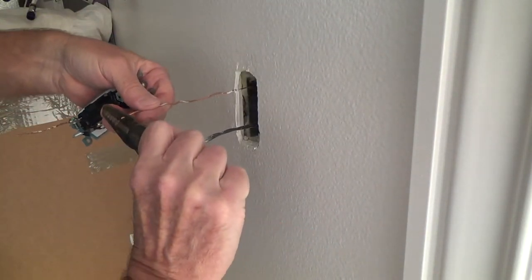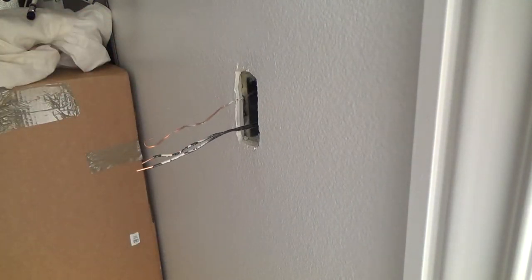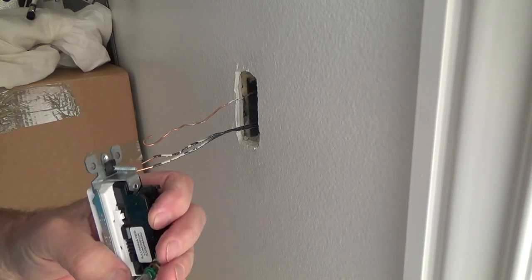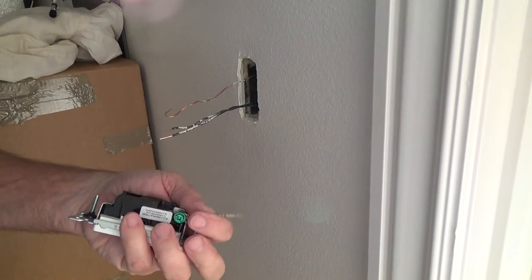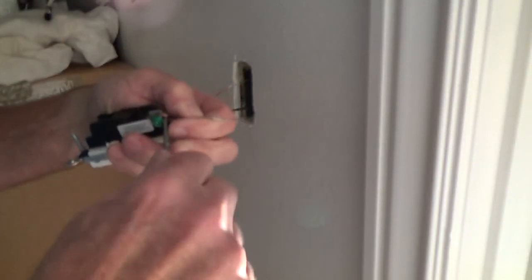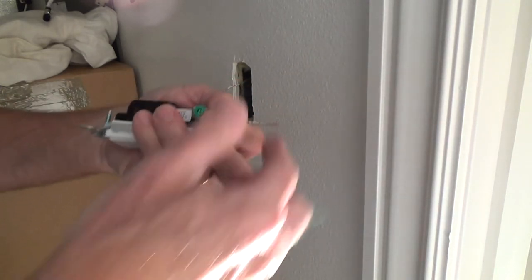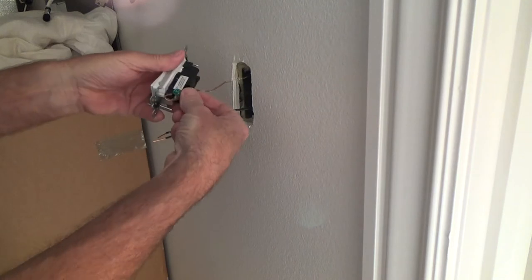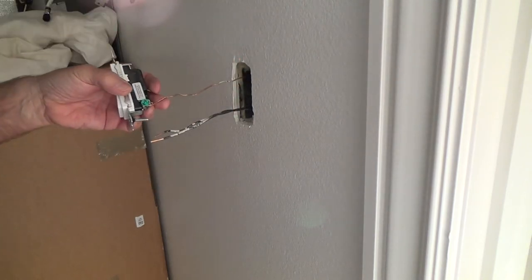I'll show you how to use this little hole on the side of the stripper: put the wire in there, let it stick out about an eighth of an inch, and turn it. That gave me a chance to show you how to put the curly cue loop in there. Using a small screwdriver works well to get it started. Take that little piece off, loop it, and always make the loop go in the same direction as you're tightening the screw.